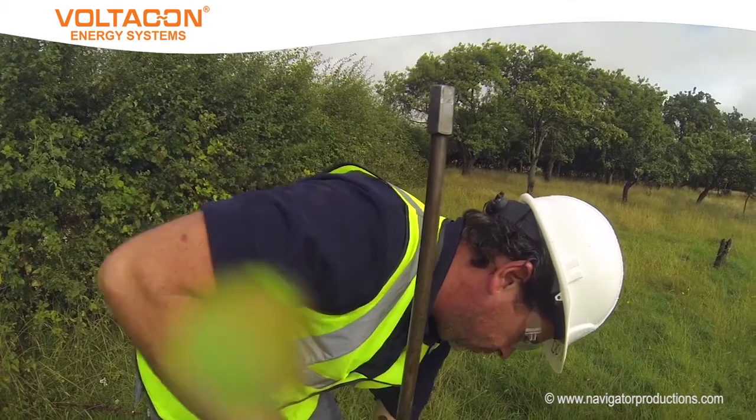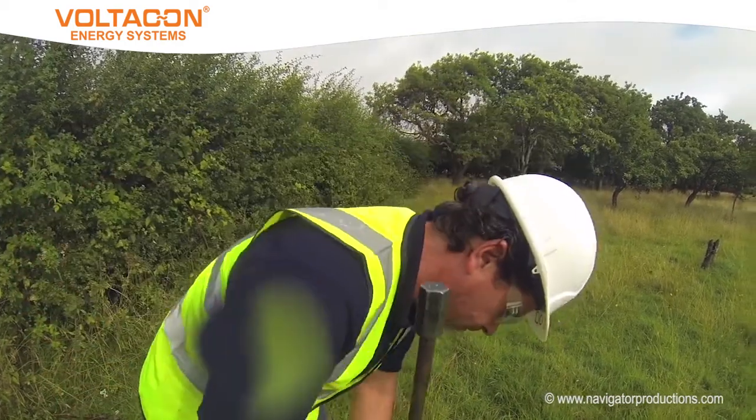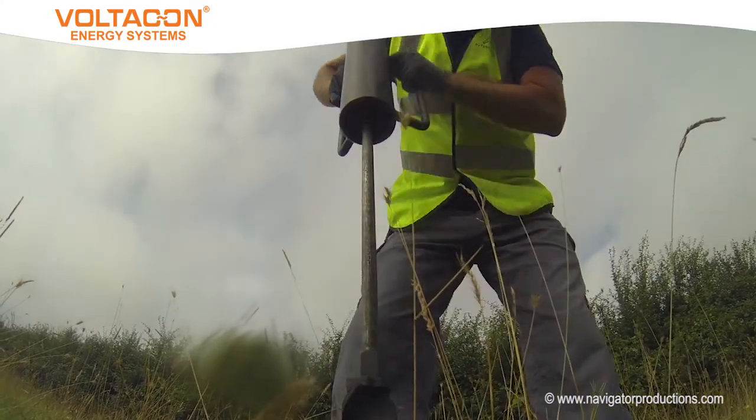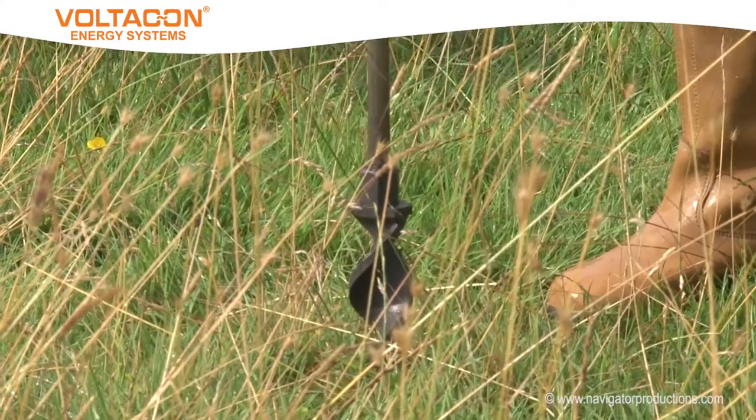For this installation, simple ground anchors can be used. These use a slide hammer which forces the anchor thread to screw into the ground. In this location, there are no underground services to be concerned about.